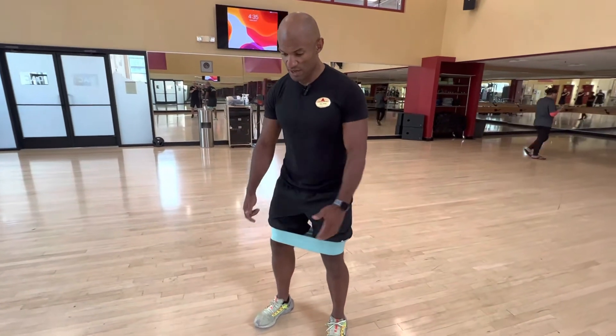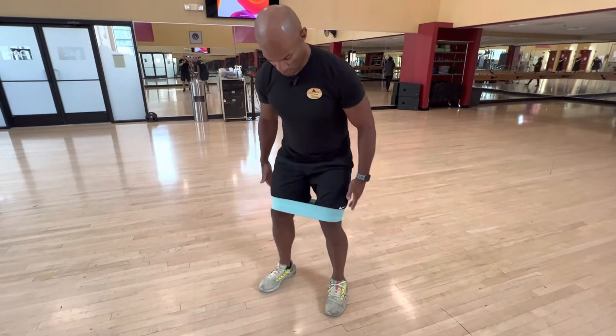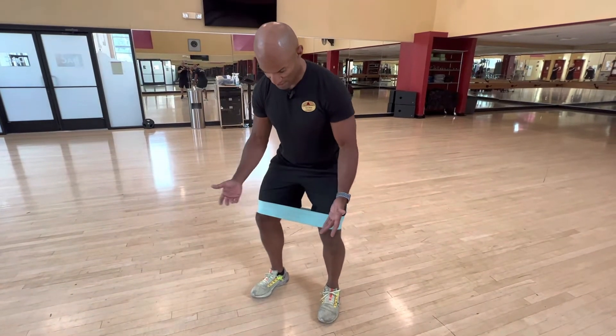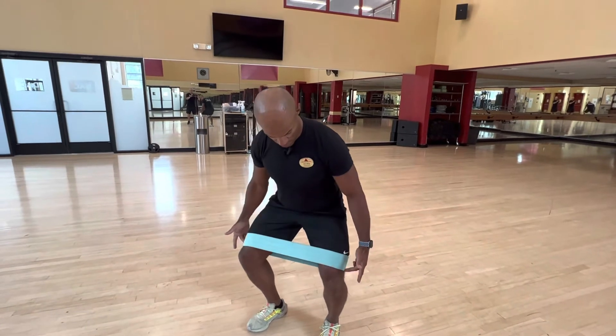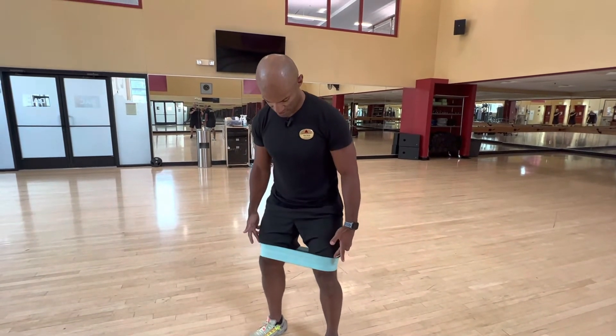You will start from here, come back down, and while you are going down, push the knees out to the outside, all the way down. And after you come back up, controlling, keeping the knees out.